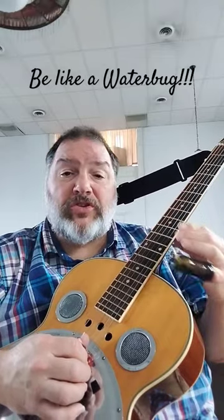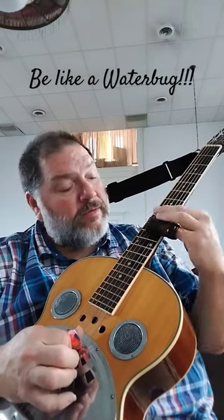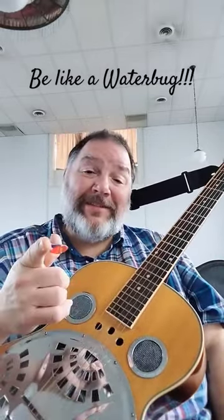You can slide around wherever you want with a super light touch. Here's the riff: 12, 10, 7, 5, 3. It'll also help you with your vibrato, so try out that thought pattern. Happy sliding!